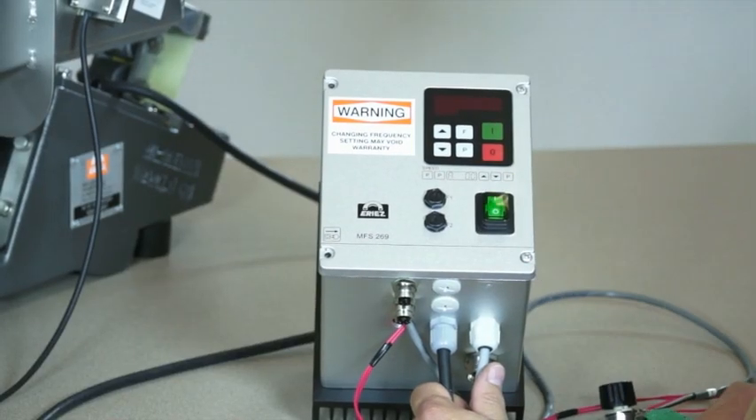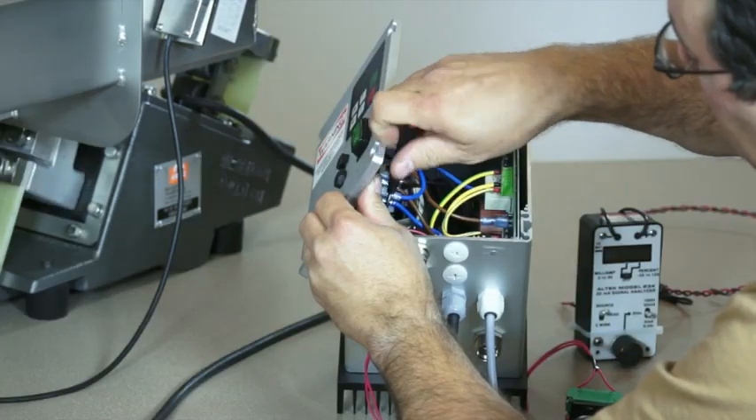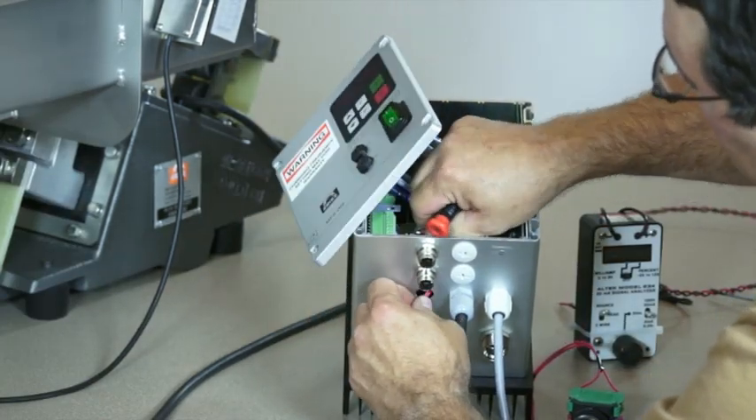Please note that this is part one of our G-Series control videos. For information on wiring and basic operation, be sure to check out part two, our setup video.